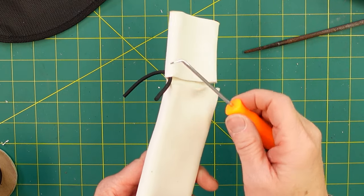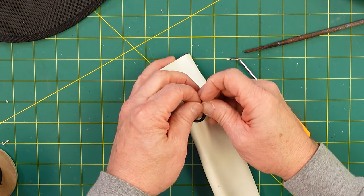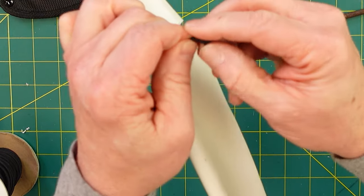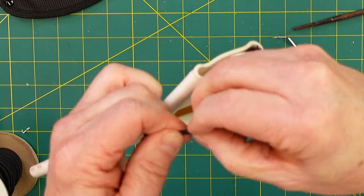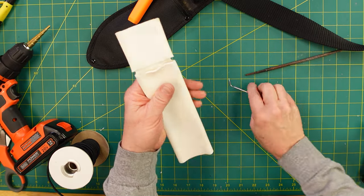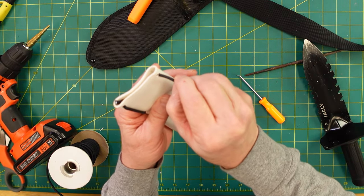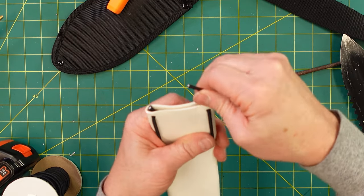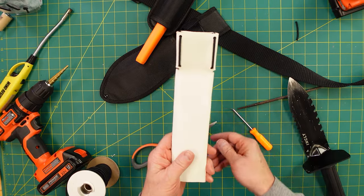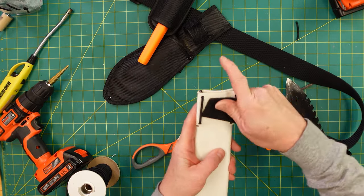Feed the bungee through the back — you might need a hook depending on how tight the hole is. Do a simple overhand knot, try not to waste too much bungee, and tighten it down real good. If there's a little too much, just keep rolling it and pull it through. Bury the knot to protect it from the blade, then run it through the top, pull it tight with a little bit of give, and pull it back down through. There you go — a nice elastic strap to slide onto the belt.